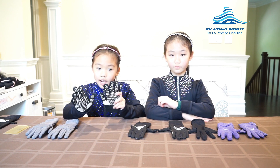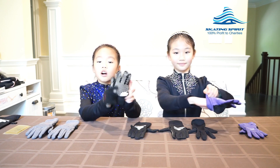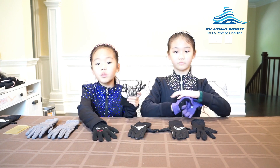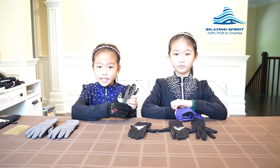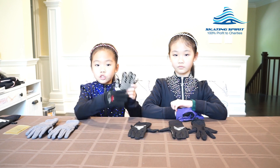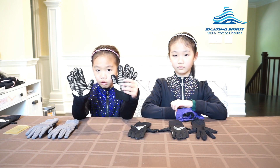These are the kind of gloves we had when we first started ice skating. They are inexpensive and they also have these rubber dots so they are not slippery when holding something. But they don't really keep my hands warm and can get soaking wet if I fall on the ice. They are not very durable either. We had many pairs but these are the only two that survived.